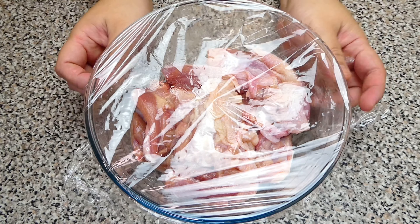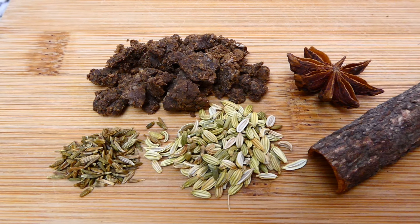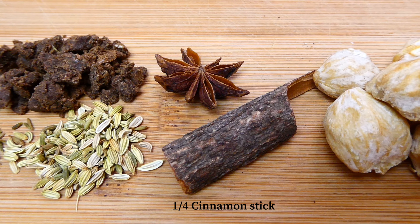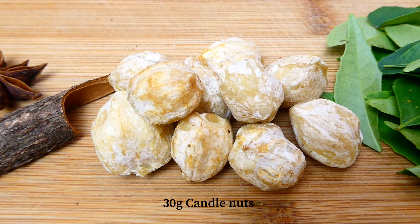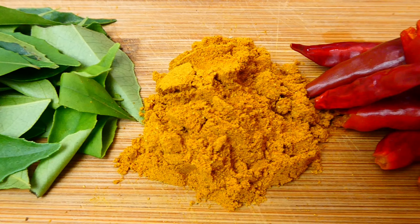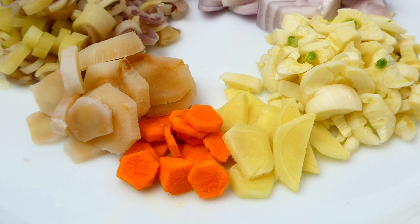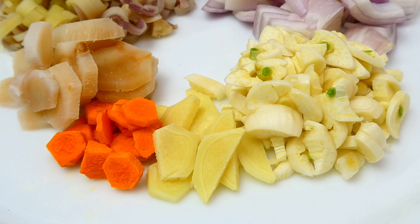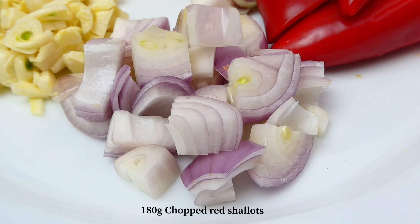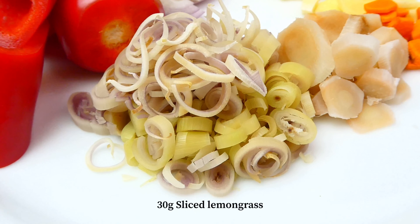The curry paste consists of cumin, roasted belacan, fennel, star anise, cinnamon stick, candlenuts, curry leaves, meat curry powder, rehydrated dry chilies, fresh turmeric, ginger, garlic, red shallots, and red chilies.